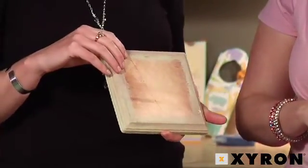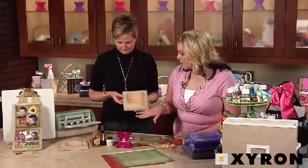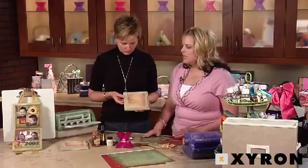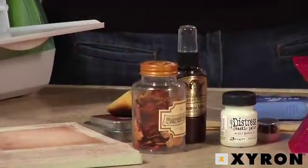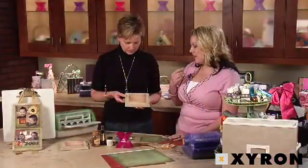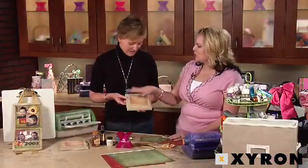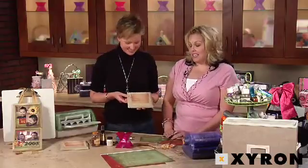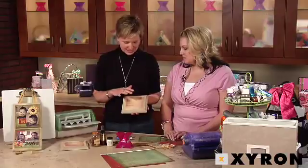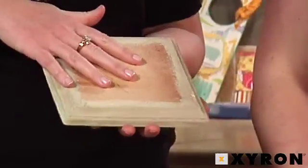So tell us how you got this distressed finish on here. I used a one-step crackle paint first — you just paint that on and allow it to dry. Then I sprayed it with this mist that has a metallic finish to it, and I actually used a piece of Kleenex to rub it in. What people need to remember is that you don't need to fill in the whole square because we're actually going to be covering this with paper.